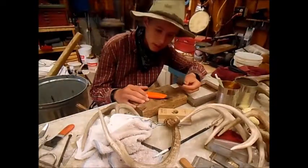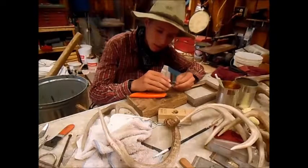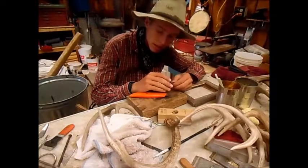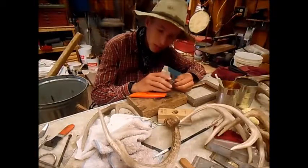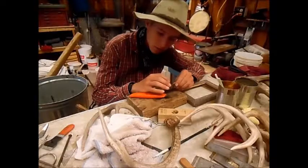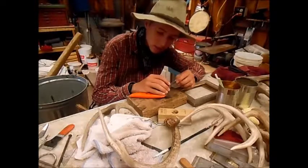Today I have this woodpecker that one of the cats killed. We did not get to it in time, but I am going to show you how to clean this skull. Let's get to work.